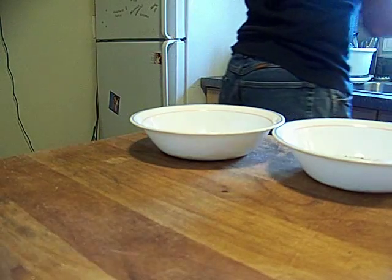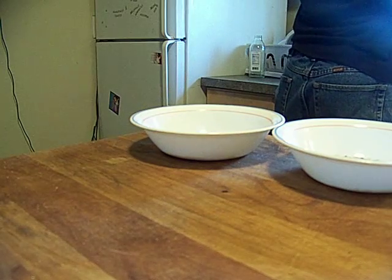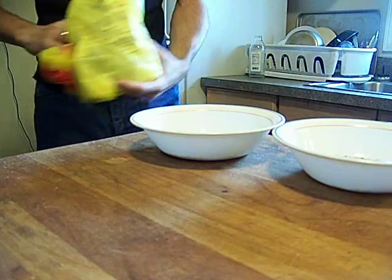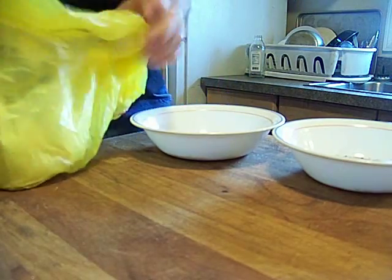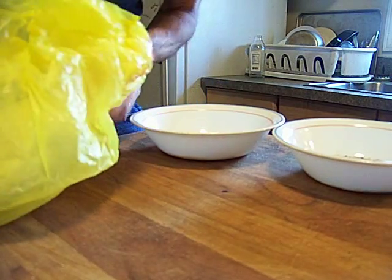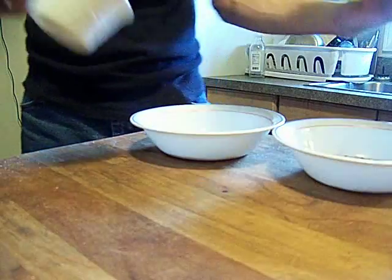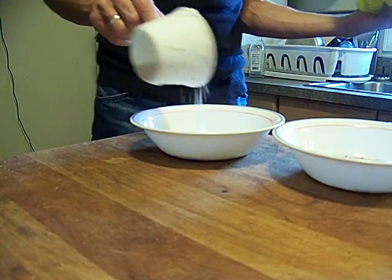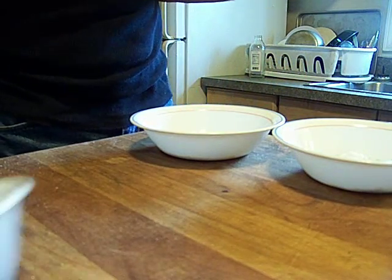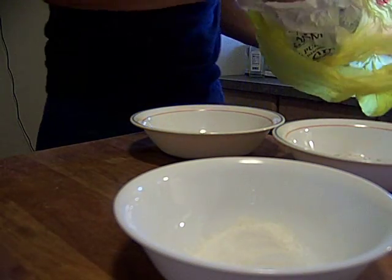Can you believe that I go through five pounds of flour every month almost, making cookies and other things? That's pretty impressive. Or for the last two months I have, and it doesn't show that much on my belly. So we're going to add a little flour to this, a little flour to this, and then we're going to take a little flour and put it in that bowl — because that's going to be our pre-dredge.